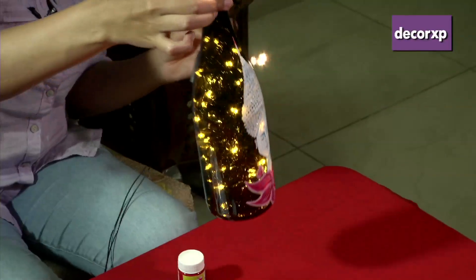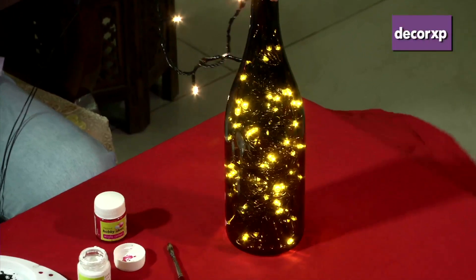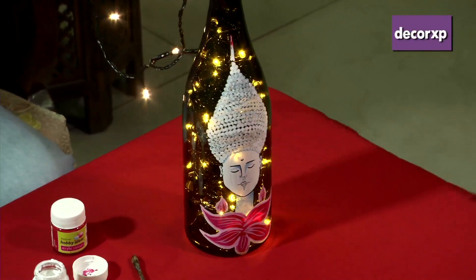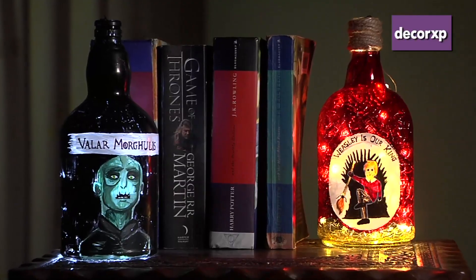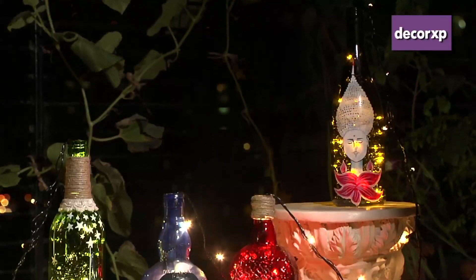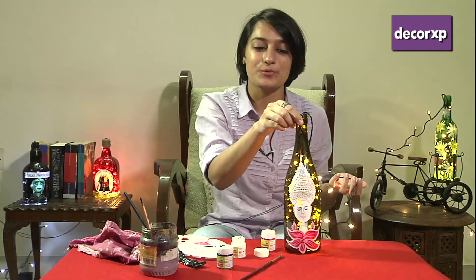We're done, and this is how our Buddha looks with the lights in. This is how it looks from the back — and it's ready! You can keep this bottle anywhere in your house: on a center table, near the bookshelf with lights around the books, near your telephone, or even in a garden — it will look really good around green plants. You don't have to throw any of those old alcohol bottles out; you can reuse them and make something fantastic. Hope you enjoyed this and hope you make some too!